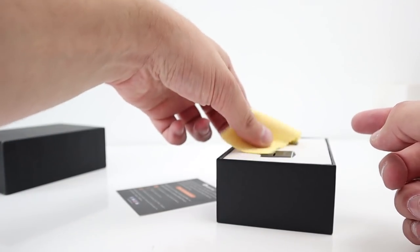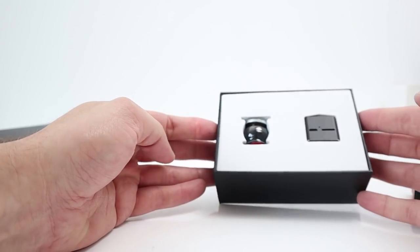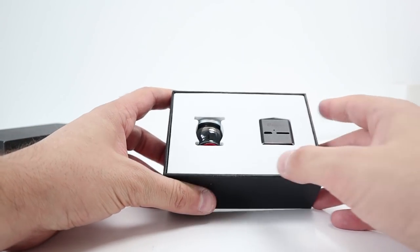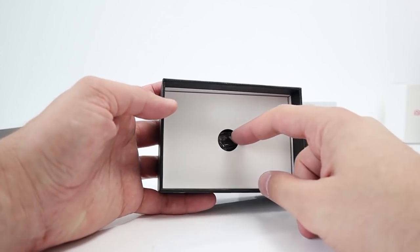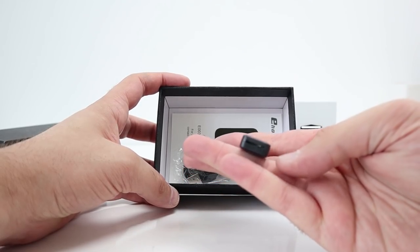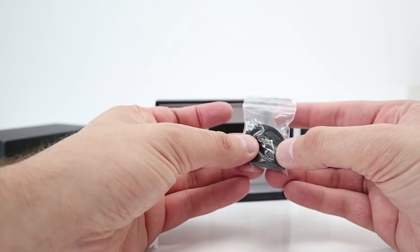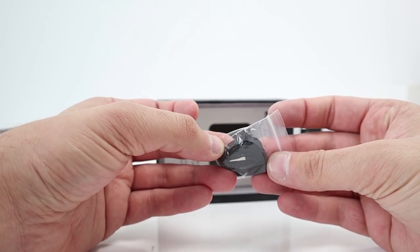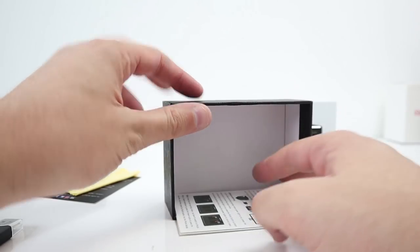In the box there's a little thank you card, a cloth, the camera, and what looks to be a mount or stand. There are some other goodies at the bottom: a micro SD card reader, which is good; a micro USB charger; and what looks like a string so you can connect it to the camera and hang it off a key chain or whatever. And a manual.